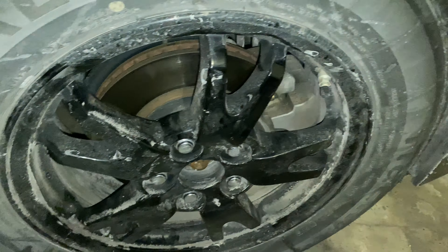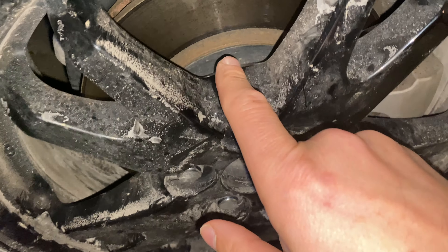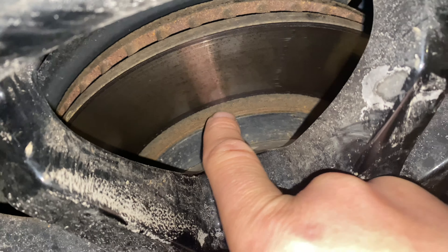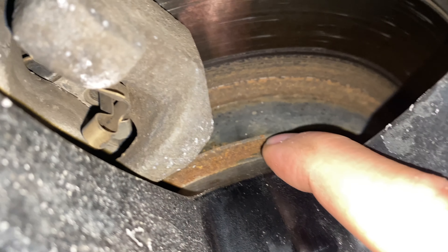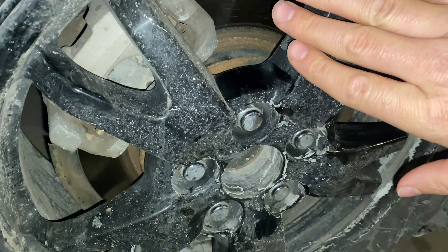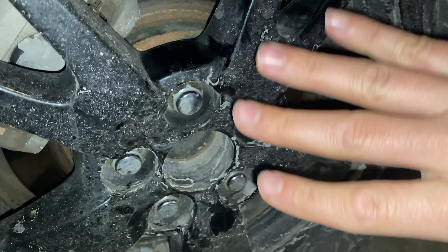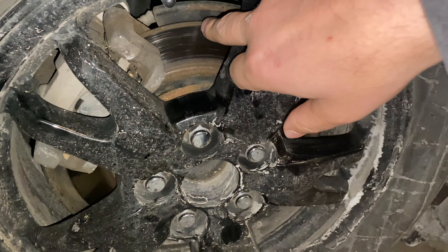The rims and tires on Priuses look a little different front to rear. See this little dip on the front side — it goes down one way, but in the back it goes straight, or there's a bump. That's not because your rim is bad, bigger, or smaller — it's because of your drum and your rotor, which is bigger in the back of every vehicle, especially the Prius.